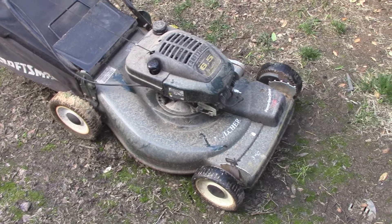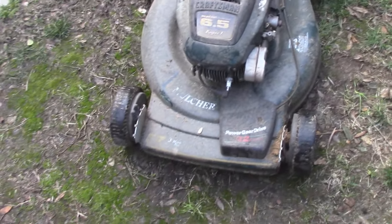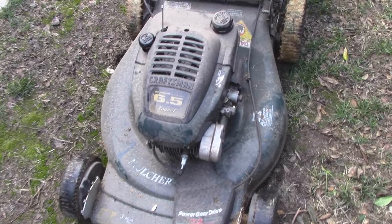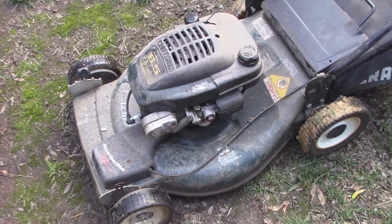I'm finally getting around to looking at this Tecumseh lawnmower that I picked up off the side of the road. I already got that Bolins lawnmower fixed and working — I actually already sold it, to be honest. Sold it the day after I put it up.